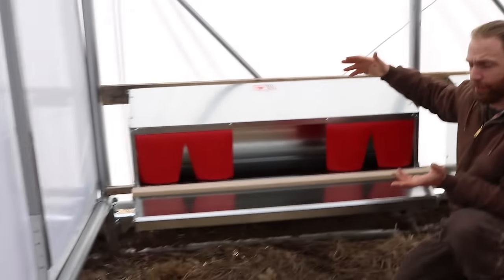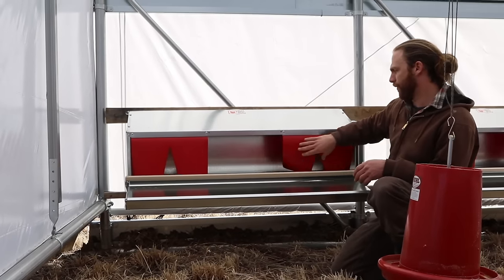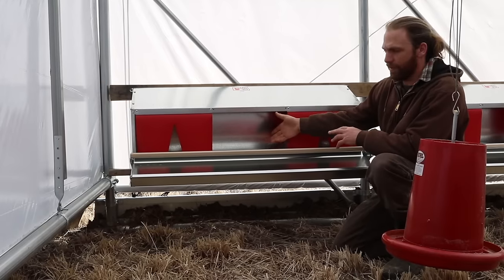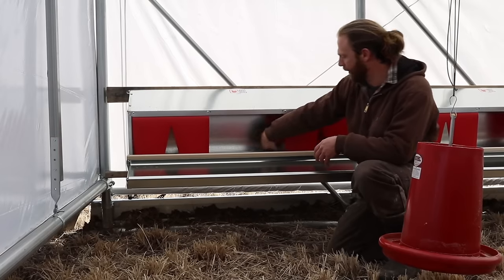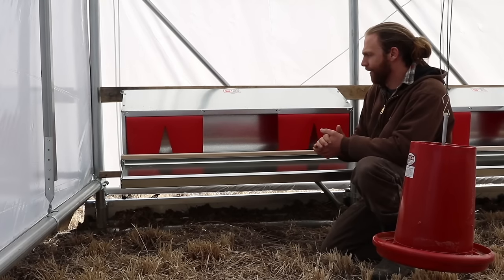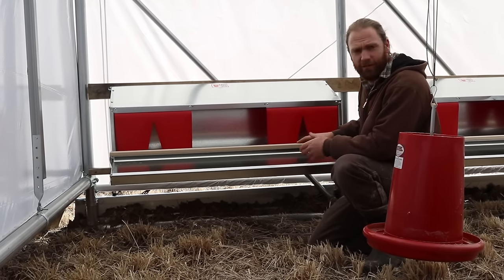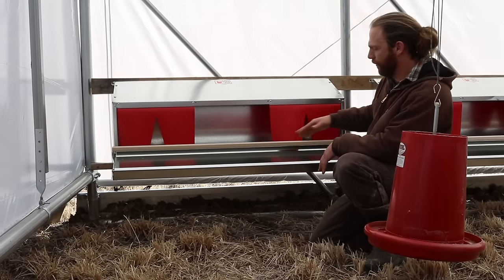The nice thing about the Best Nest Box is that they have three flaps — one, two, three — and we took out the middle one. This will allow the chickens to more easily recognize that they can get in and out pretty easily. Once they put their head over behind the curtains, it'll be dark, and they will be comfortable because chickens want a nice dark area to lay an egg. After they're trained to go in and out, we'll start putting the flaps back on, maybe one at a time or two or three at a time, so they start to get used to going in through the flaps.